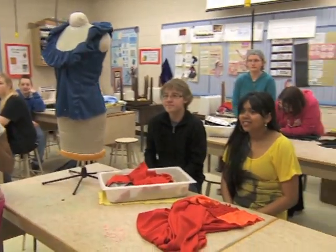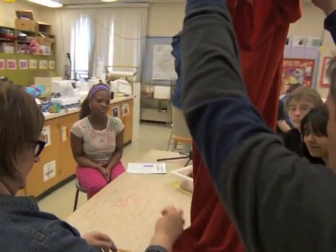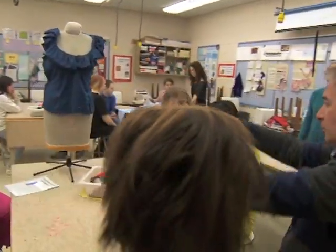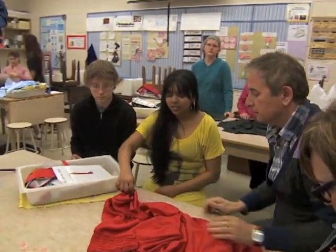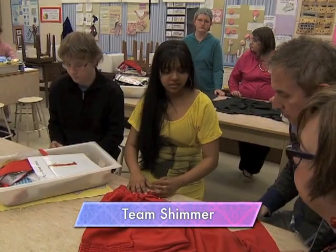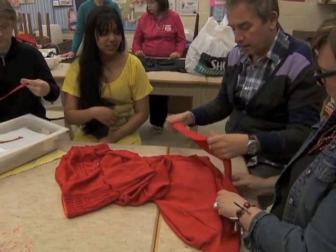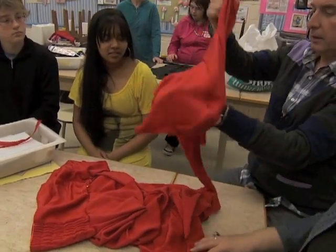Hi, everyone. Let's head over to group one. I think you've done a really nice job with this. So how much more do you have left to do, do you think? I just have to sew this up together, put it in a circle, and put it in a hood. And then the bottom. I think the hood is in here somewhere.